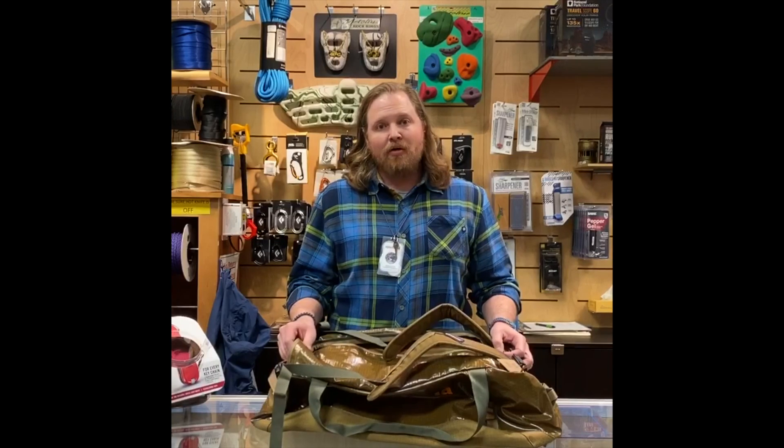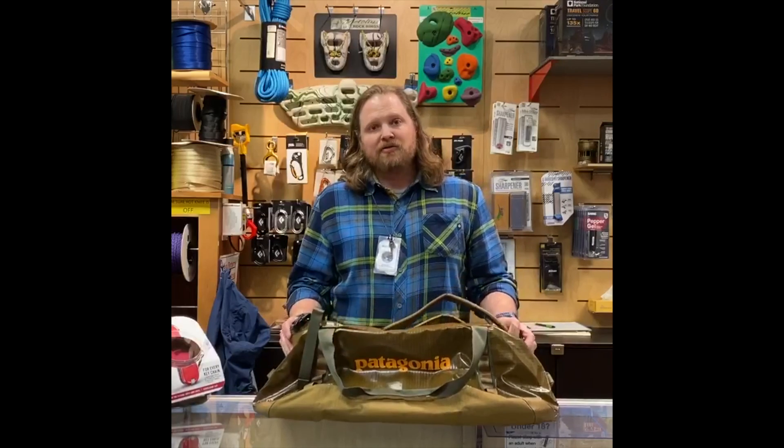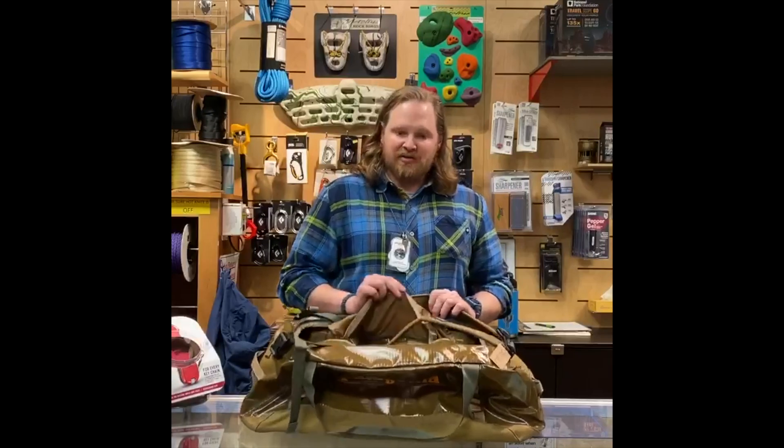Howdy and welcome to the Whole Earth Provision Company Gear Desk. Today we're going to look at how to pack this 55-liter Patagonia Black Hole duffel back into its storage sack.